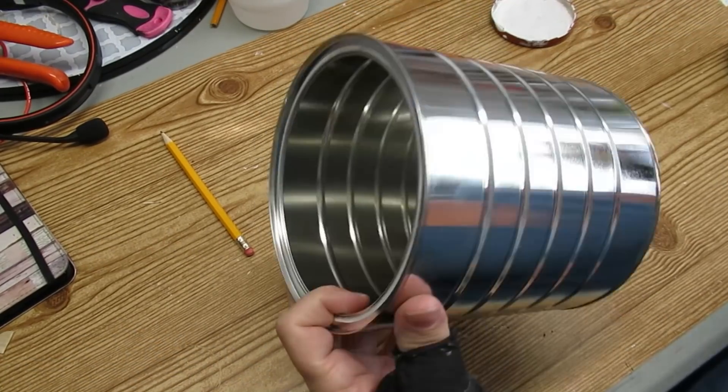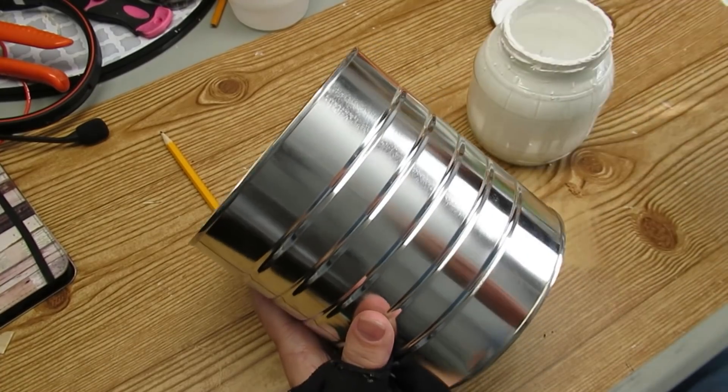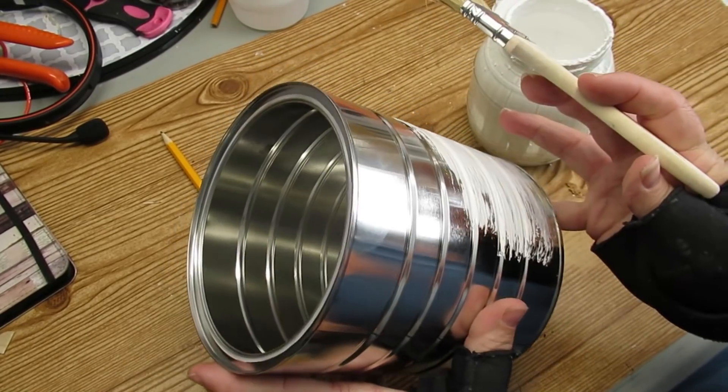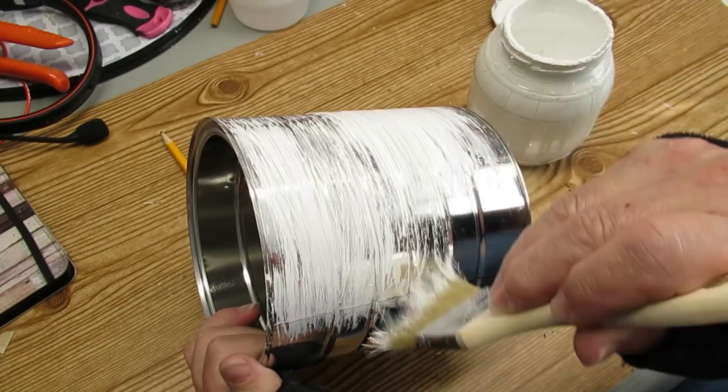My first trash to treasure today is using this old coffee can. I'm taking a chip brush and some white chalk paint and giving it a couple of coats to cover it up. If there's some metal showing through that's okay — I want it to be a little bit rustic and not so perfect.